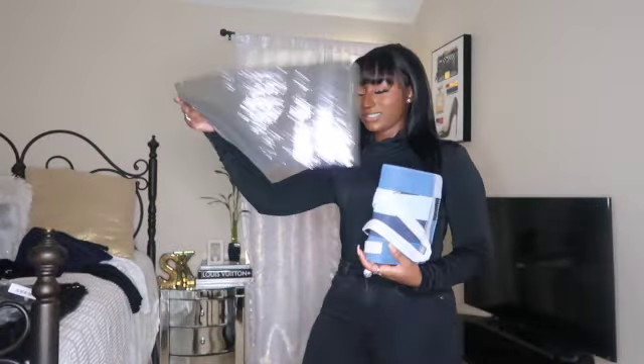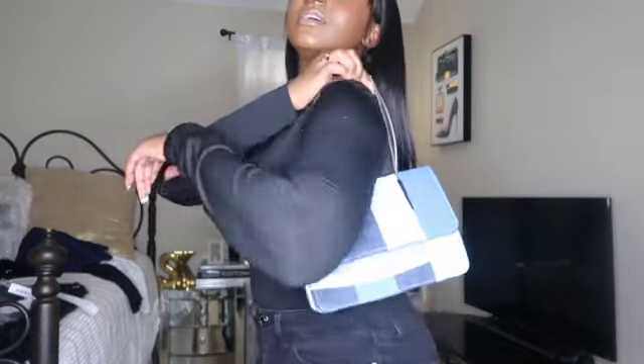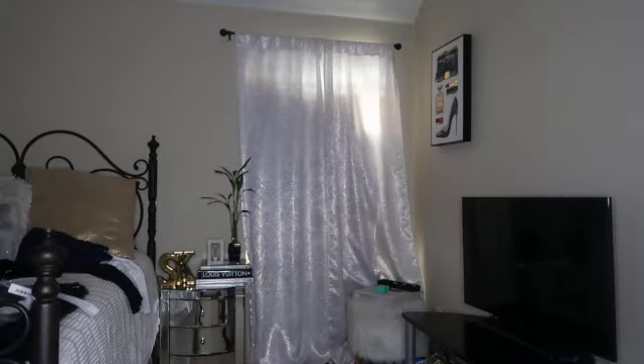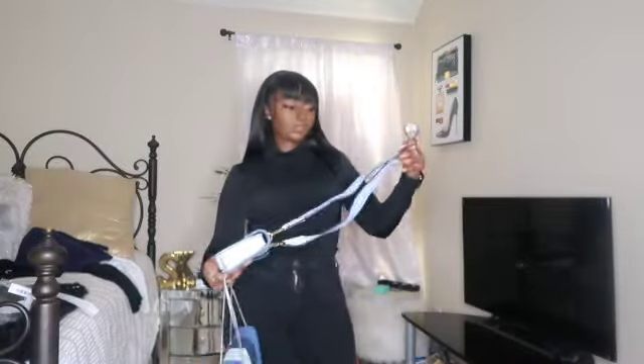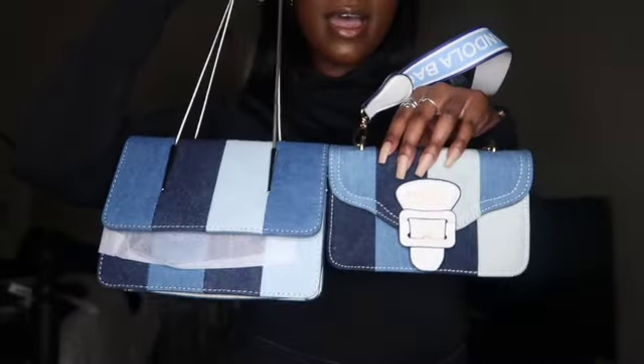This bag is probably one of my favorites because I have the mini version too. That denim moment — look how cute! I love this, it doesn't hold much but it's adorable. I cannot wait to wear this. It's called the Color Block Flap Shoulder Bag. I wore this to dinner and drinks with my friends the other night.